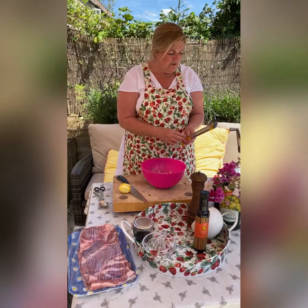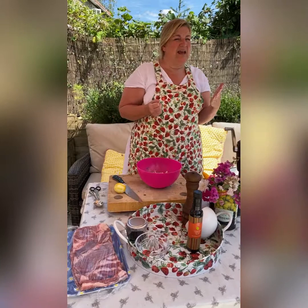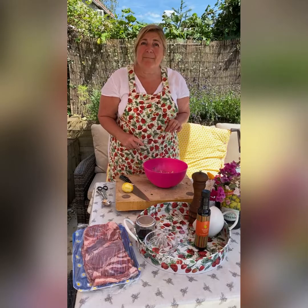So the herbs I've got: mint, coriander, oregano, marjoram, sage, rosemary, bay leaf, thyme — oh, basil! I haven't put basil in. I'm going to go pick some basil, sorry.